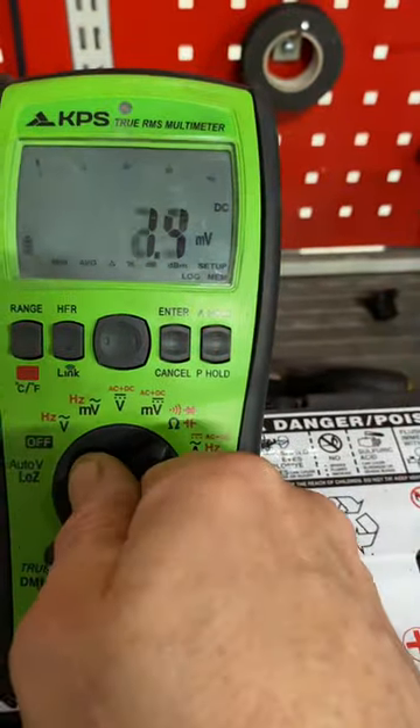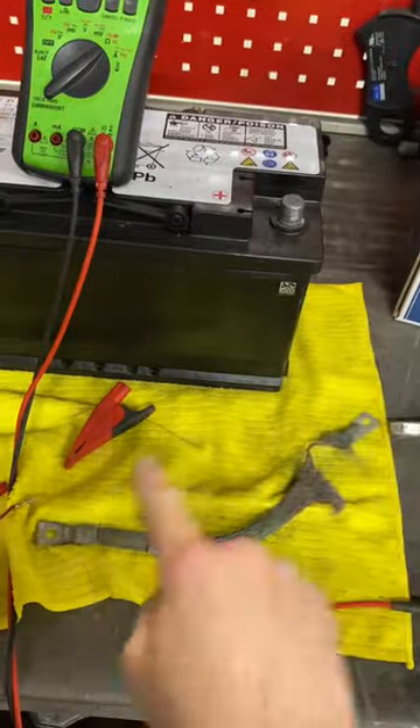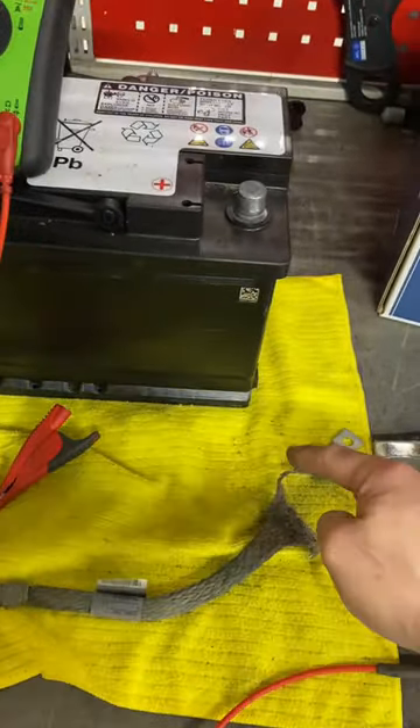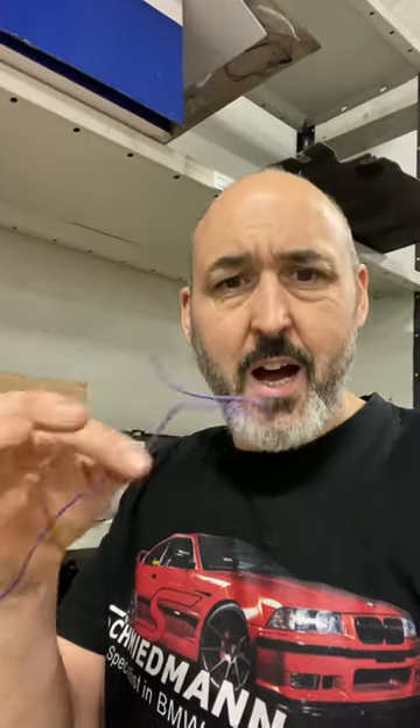We're going to put our meter on a resistance measurement first, and we're going to go from that point to that point and measure this little bit of wire. See what happens - if you've got a wire like this on a car and you think it's faulty, how are you going to test it? There are loads of different ways. In this video I'm going to show you how to test the wire properly, and I'm going to show you why people get it wrong.